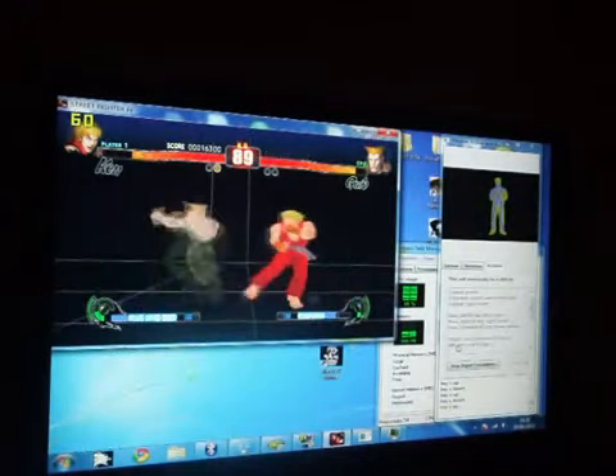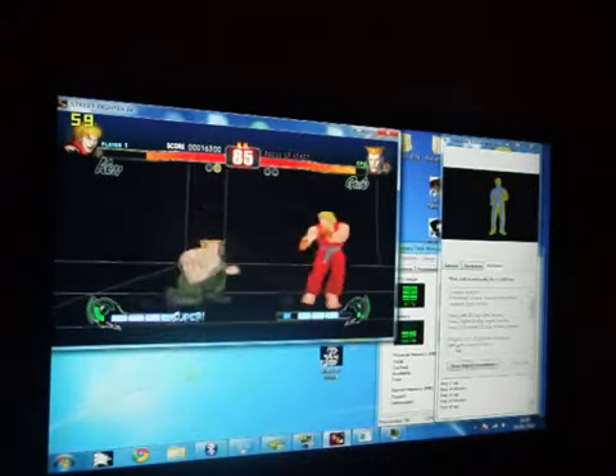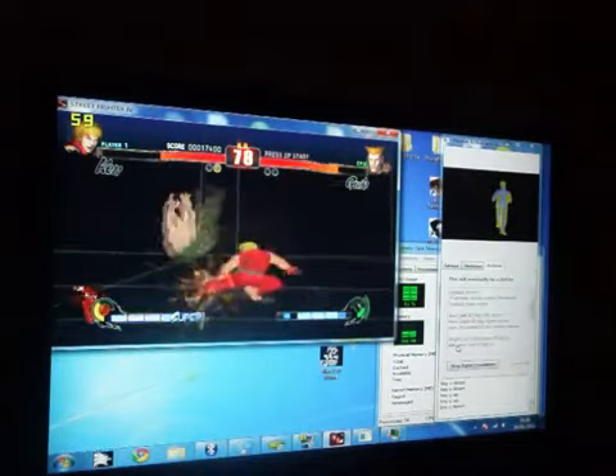What's interesting about this though is the fact that Street Fighter IV has a multiplayer option, so you can play over a LAN or over the internet with your friends. So that gives us an interesting opportunity.